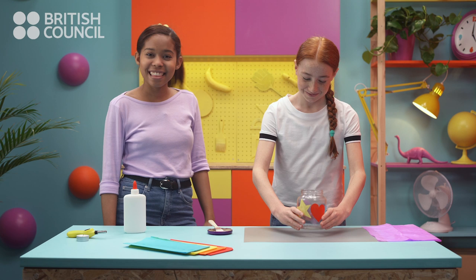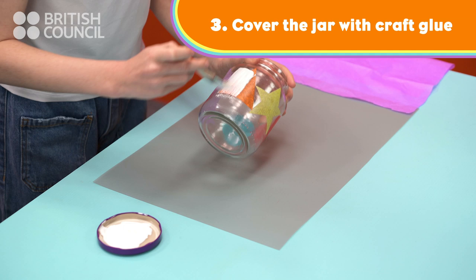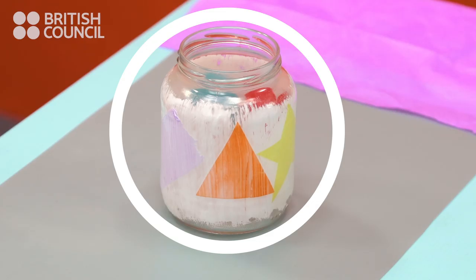Then, cover the whole jar with craft glue. How colourful!